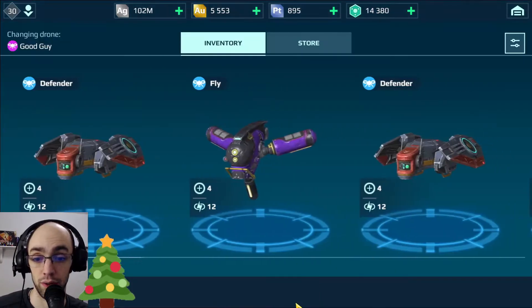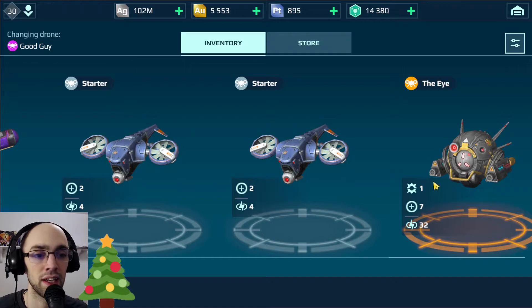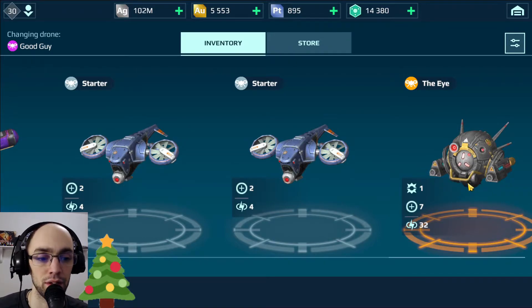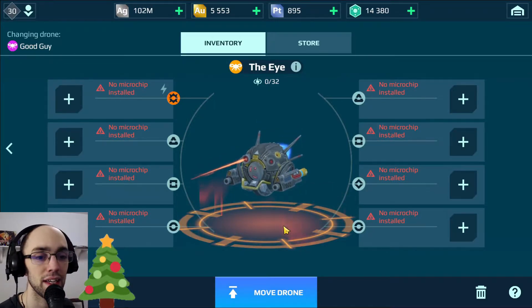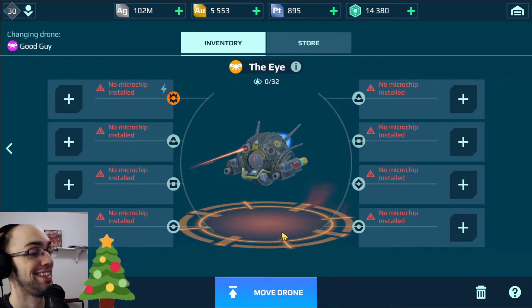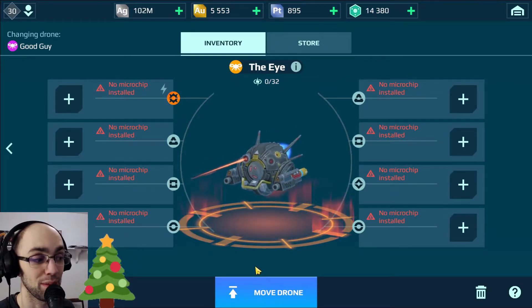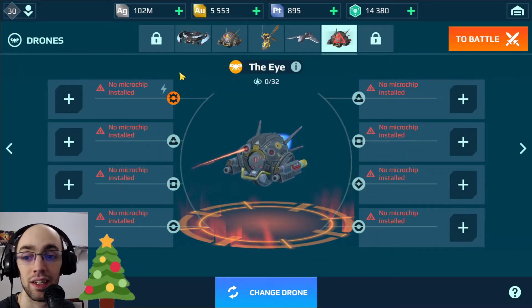Let's change this drone — there it is! It's the Eye that was on sale a few days ago. Have a look — we got every different chip type, just the way I like it. Thank you honey, I think she's trying to sleep right now. I'm gonna move that into the hangar.